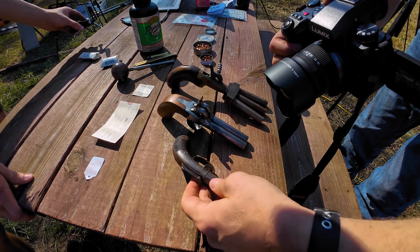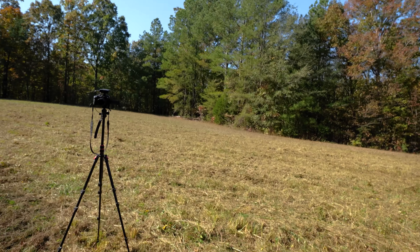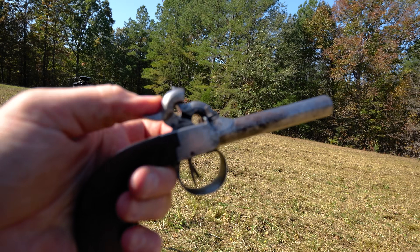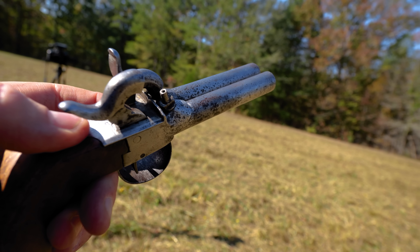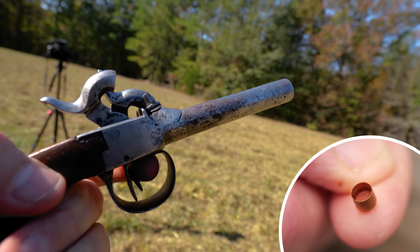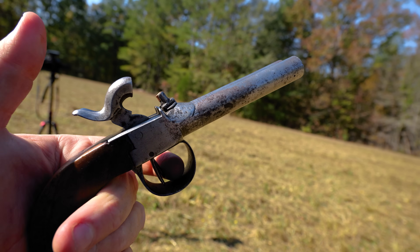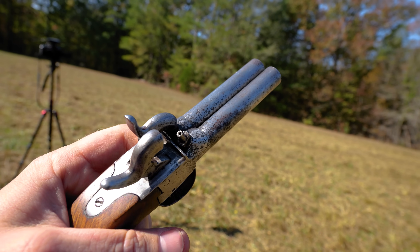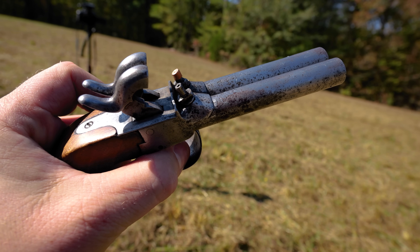These things operate with what's called a percussion cap. I'll show you on the double here. If I pull back the hammers you can see underneath the hammers there's a thing called a nipple. You put a percussion cap on there and when you pull the trigger it falls and slams into that percussion cap. This double is pretty interesting because it's got two triggers — I can fire them one at a time or both of them at the same time with this trigger over here.